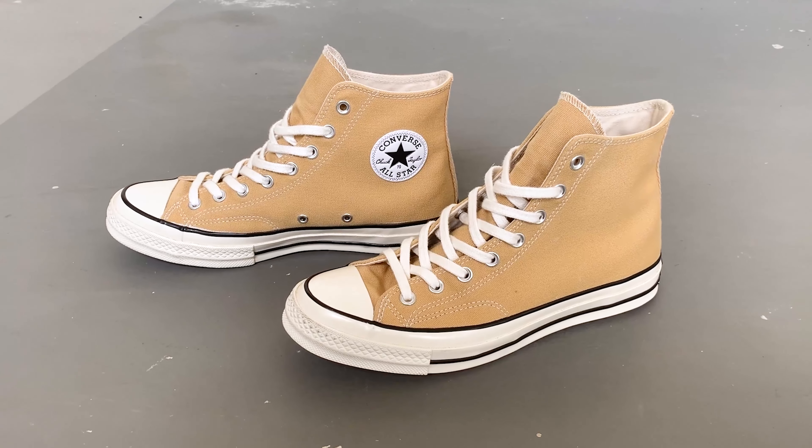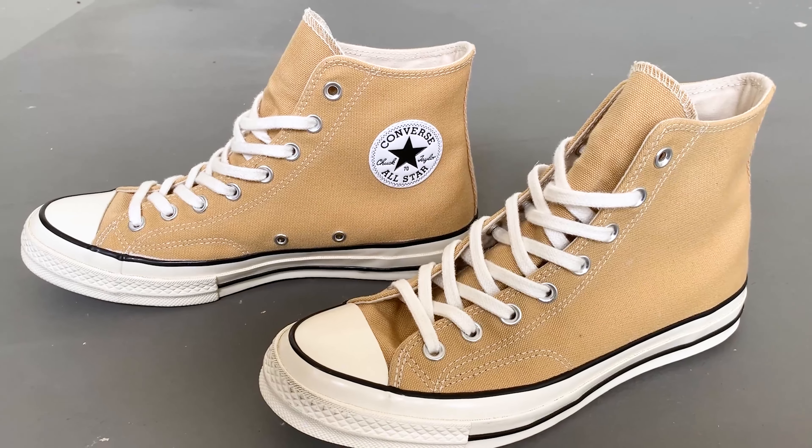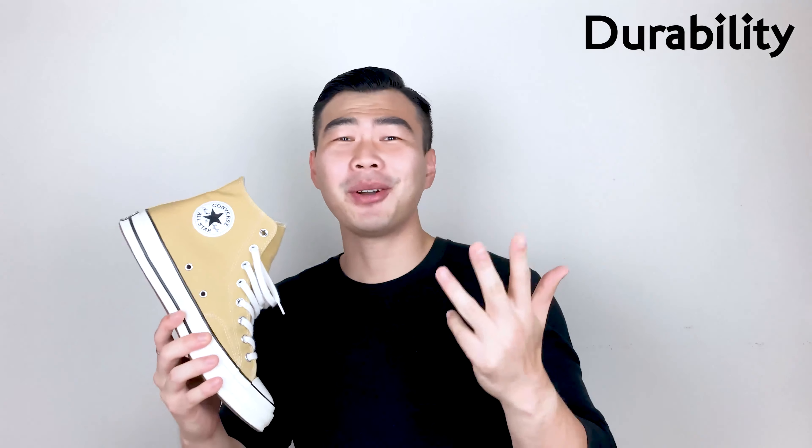Welcome back to Your Average Chance, my name is Evan. In today's video I'm gonna be reviewing the Converse All-Star Chuck Taylor 70, also known as the Chuck 70, in the Club Gold color. I talked about Converse a lot on my channel because I've been in love with them since I was a kid — it's really a staple to anyone's wardrobe. Like all my other shoe reviews, this is gonna be based on aesthetics, affordability, comfortability, durability, and versatility.